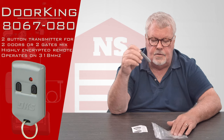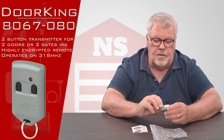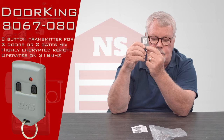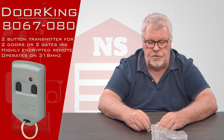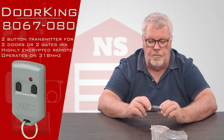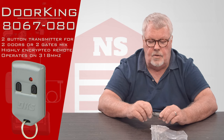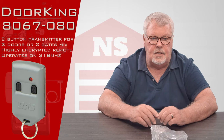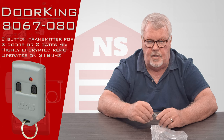To give you a little bit of background on this transmitter — this is a highly encrypted transmitter. Each one of these transmitters has its own unique serial number attached to it. So this is going to be used in a location of higher security than one would normally have for their own garage door. As an example, you would find these in a parking garage in a metropolitan area.